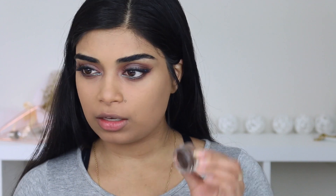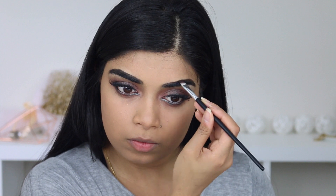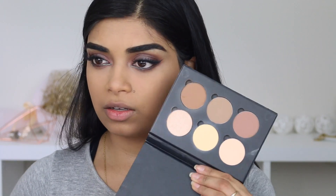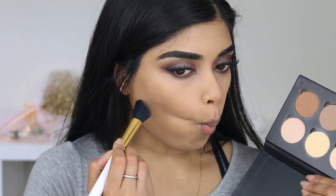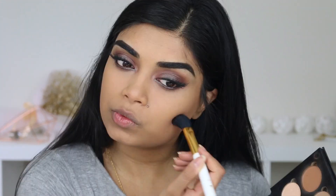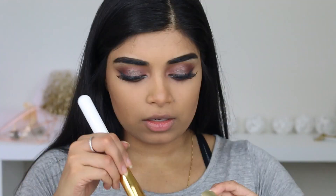Let's go on to brows. I'm going to be using the Chi Chi Brow Pomade in dark brown with a Sharp Miss A brush in E44. To contour, I'm going to use my Anastasia Contour Kit with a BH Cosmetics brush — I'm going to use the shade Havana with Fawn. For blush, let's use the Milani Luna — a nice coral shade.